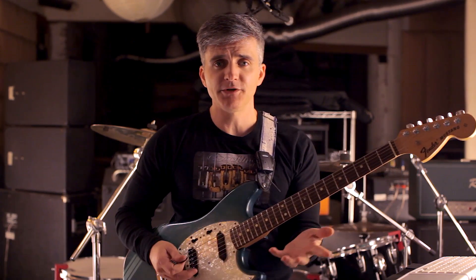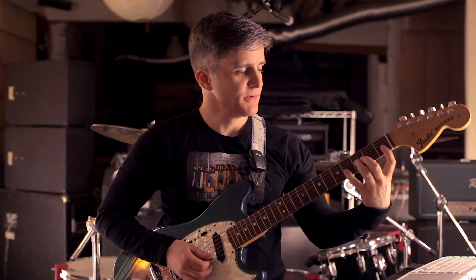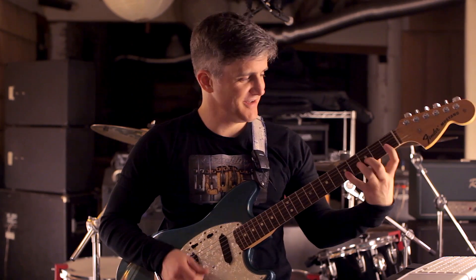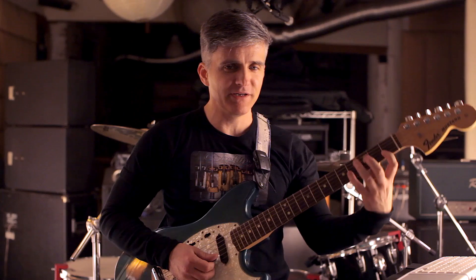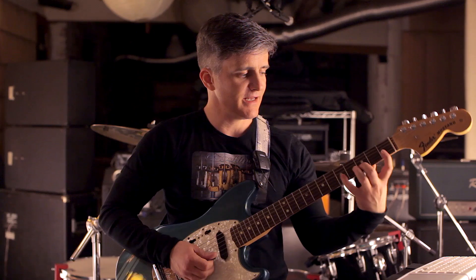So that's the sevens pattern. I'm doing it here on the top two strings in E minor, or G major — the happiest of all keys. I'm starting on C here on the index finger, and I'm basically just moving up the top two strings of any sort of diatonic scale position. Again, we're interpreting that as G.